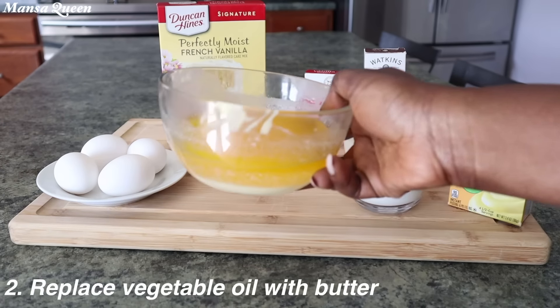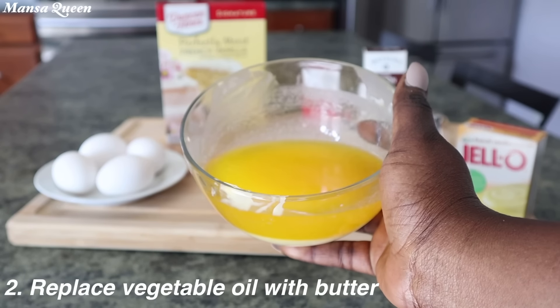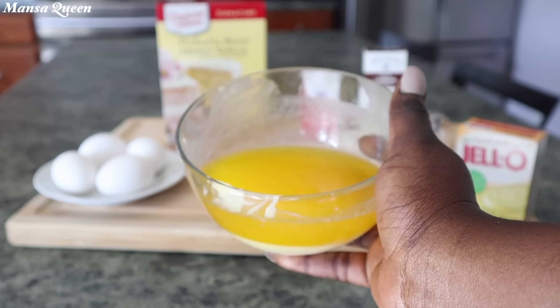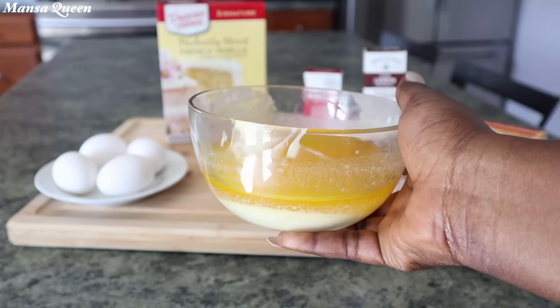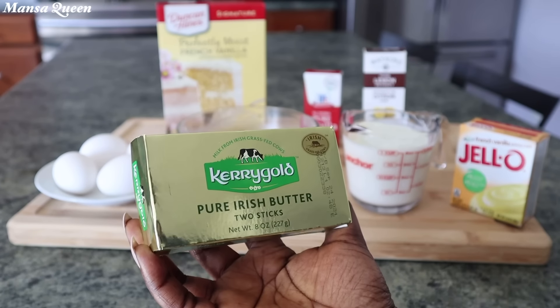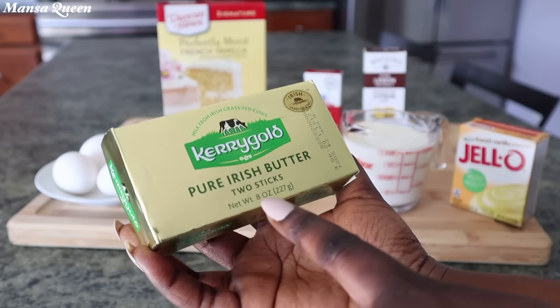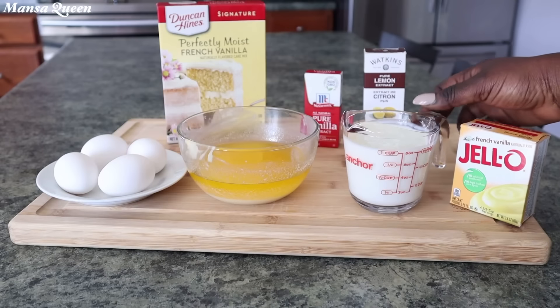Also replace the vegetable oil with butter. You can go two ways here: you can either use half a cup of butter instead of one-third, or you can double the butter by using two-thirds instead of one-third. I am using my Kerrygold butter. This is salted butter, so if you want to cut down on the salt since the box cake already has salt, just use unsalted Kerrygold.